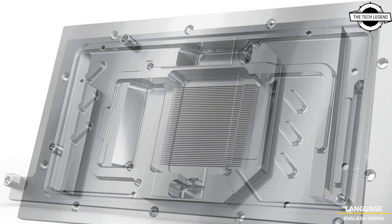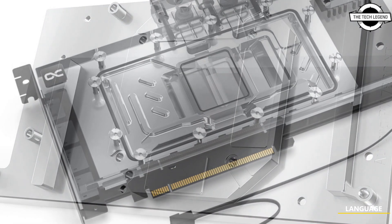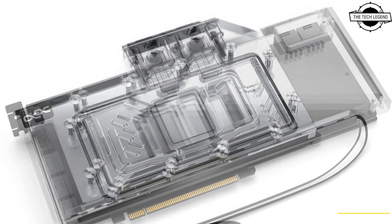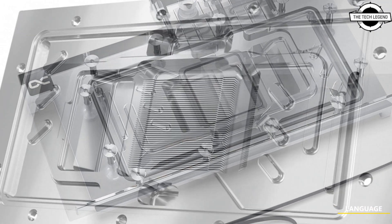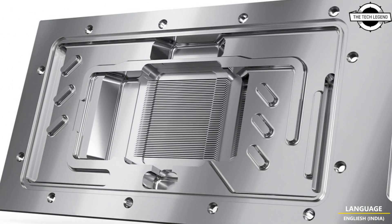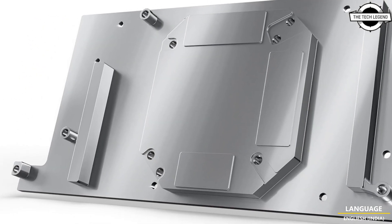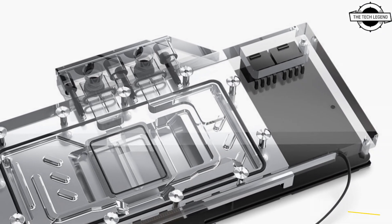In close cooperation with AMD board partners, various optimizations have been made to their waterblock in order to dissipate the adverse waste heat on this graphics card generation in the most effective way. The adapted feed structure enables optimum water flow while increasing the cooling surface at the same time. The modified jet plate with improved airflow engine ensures the best possible distribution of water on the cooling pins.